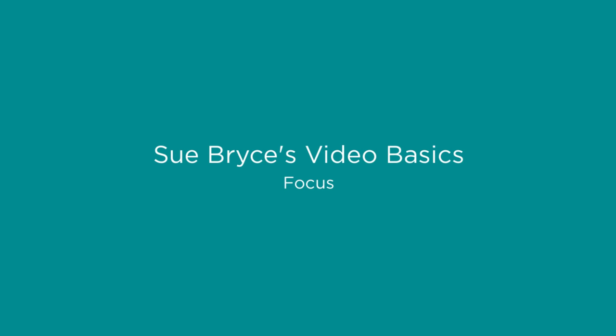Hi everyone, I'm Sue Bryce. You want to make some marketing videos but you don't know where to start? Let's go back to basics.